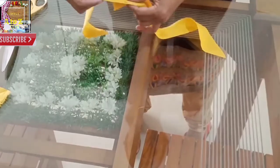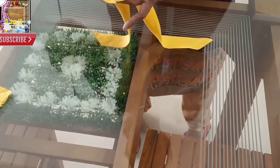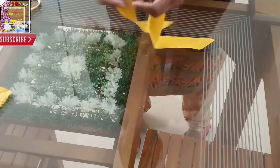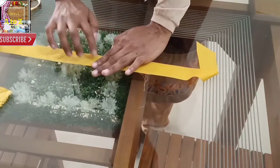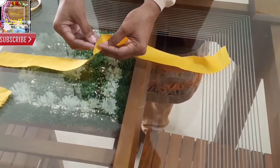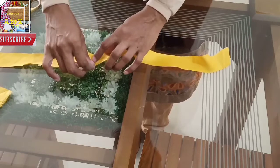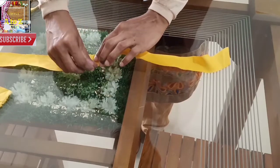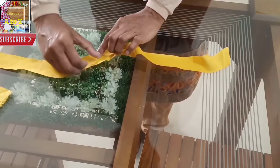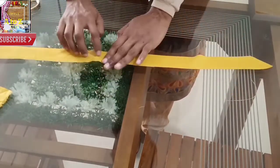We will cut the paste in the pan. The other side will be added to the two pieces. The other piece is ready to add the cross piece.